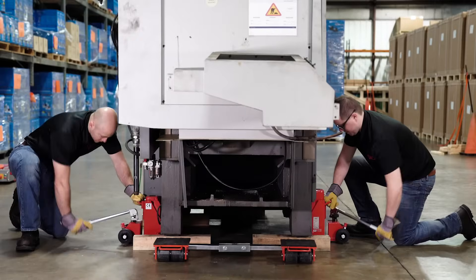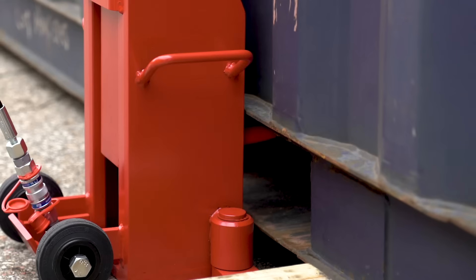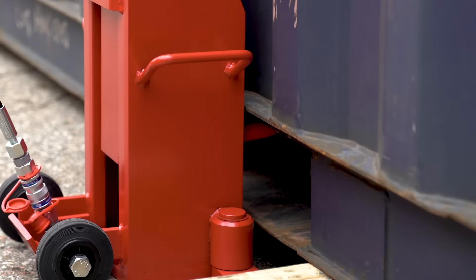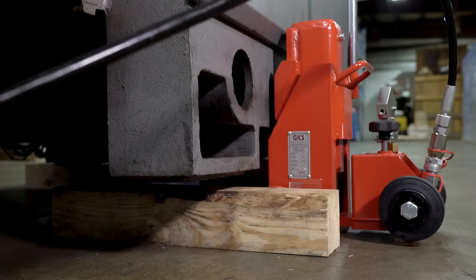The GKS Hydraulic Toe Jack — the first jack designed with an adjustable toe. It's engineered to lift heavy loads that are low to the ground. GKS offers models from 5 to 30 tons.